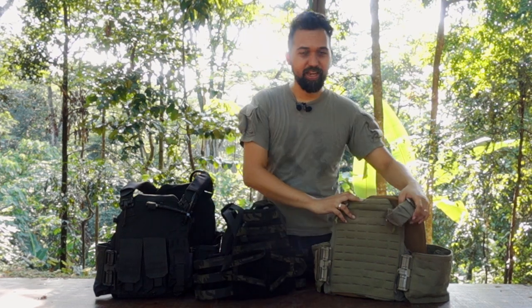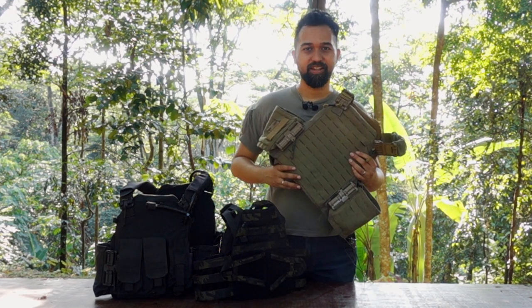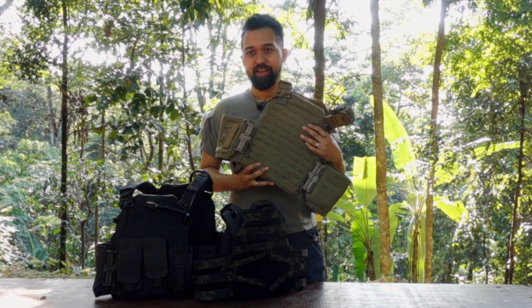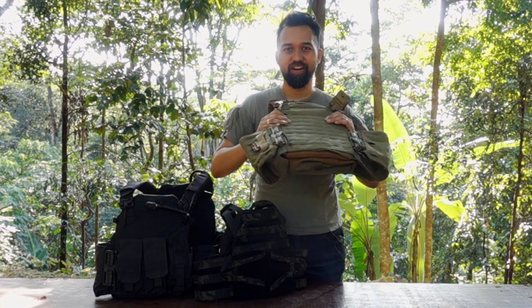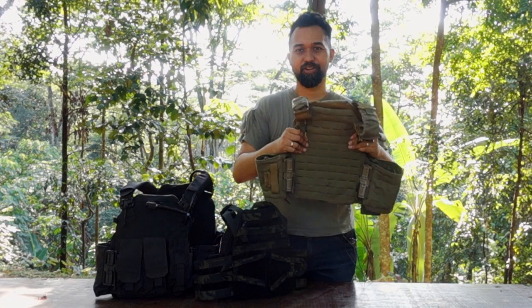For ground usage, most companies manufacture with materials like Cordura. This plate carrier uses 500 denier Cordura. There are companies that still use 1,000 denier Cordura, but we are trying to get into the realm of lighter plate carriers. What we regularly recommend is a 500 denier plate carrier.